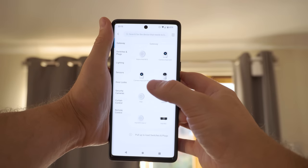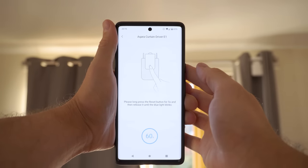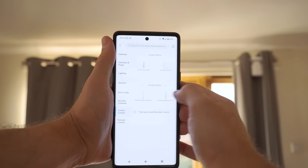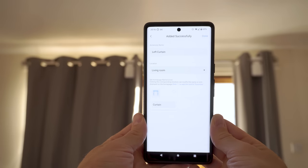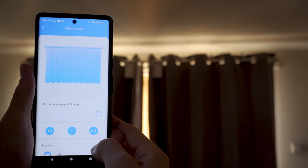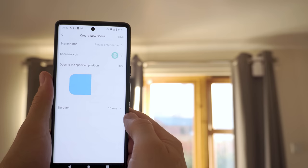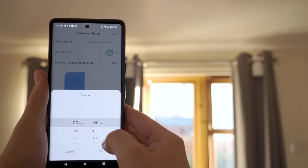Connecting these to whichever platform you want is really easy and is a standard Zigbee pairing process. In the Aqara app you select the E1 curtain from the product list and press and hold the main button on the unit until it flashes, at which point it will connect right up. It takes you through the process of setting the curtains up, including selecting which direction open and close is, as well as setting the physical limits. You can also create scenes to open or close the curtain over a set period of time — for example, a wake-up routine that slowly opens the curtains over 10 minutes.